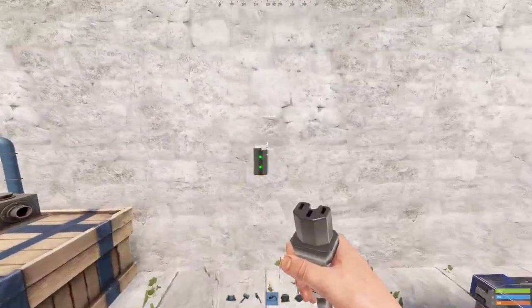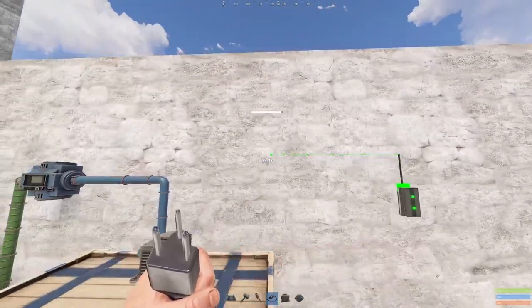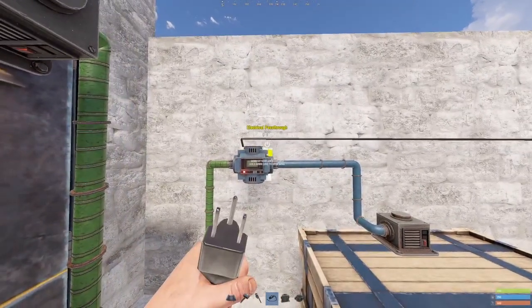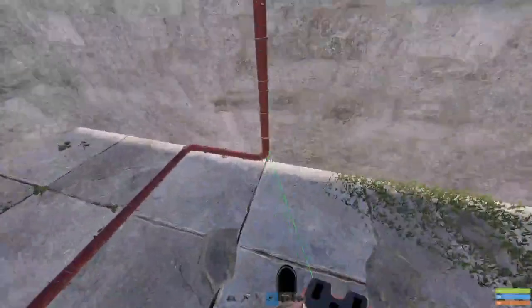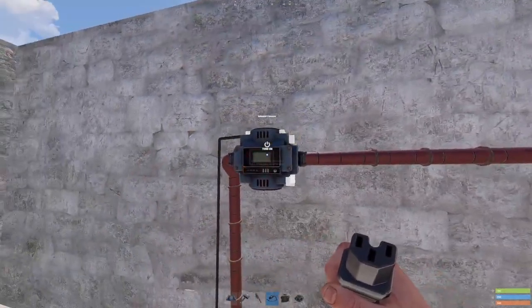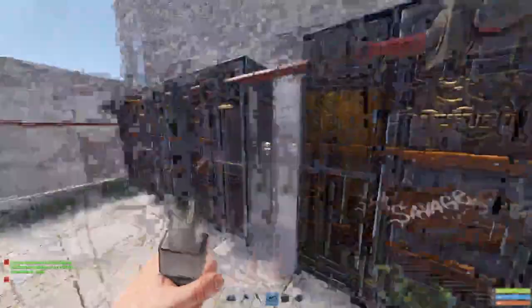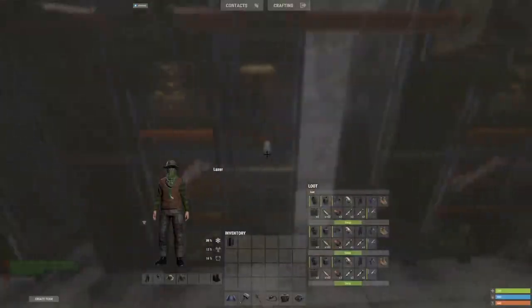Then you need to power these conveyors — get two power grants of two watts of power and put that into the input of your first conveyor, then get the pass-through of your first conveyor into your other one. Then turn on your conveyor. There you go — auto lockers.